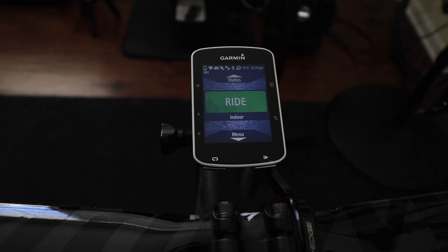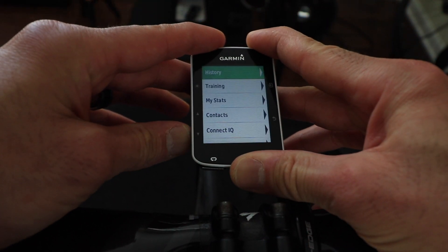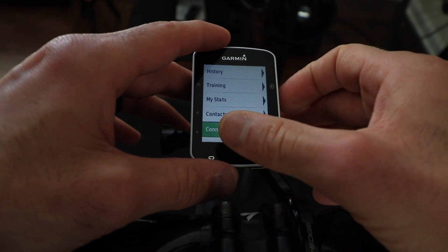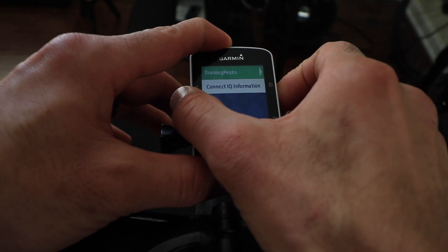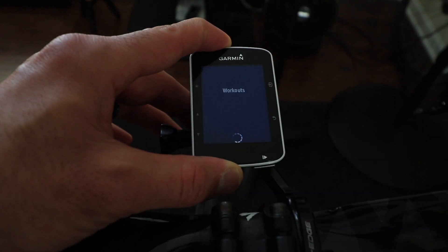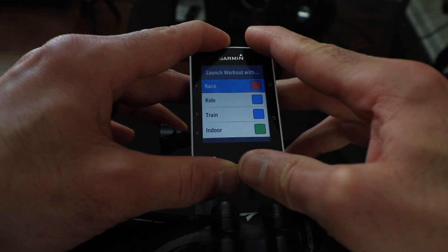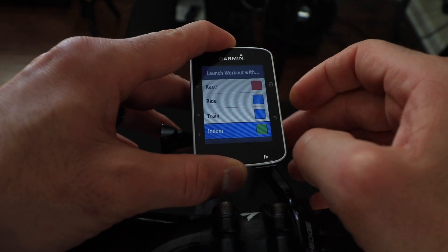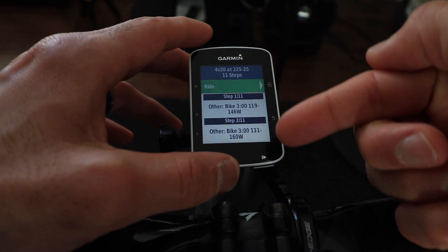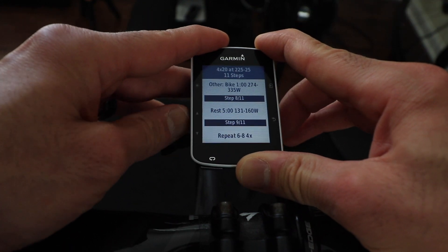The next time you want to work out and download the most recent workout, all you need to do is go back to Connect IQ, select TrainingPeaks, and it will download today's workout for you. It will then prompt you to launch a workout, so just click on your Endurance profile and you can browse through each step.